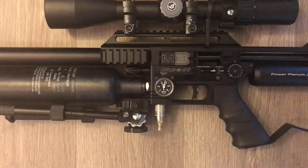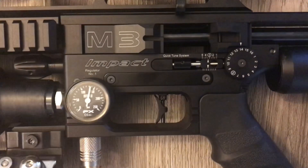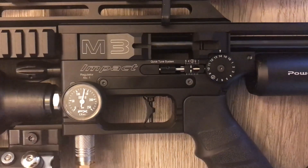It goes at 200 to 250 bar, which is 3600 PSI. It's got the quick tune system for virtual tool-free adjustments, equipped with a 72cc power plenum. It's got a power block and a male quick disconnect fitting.